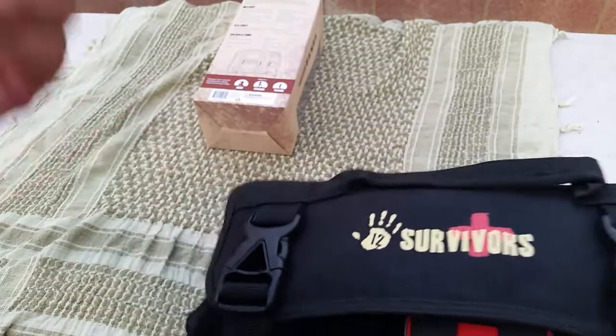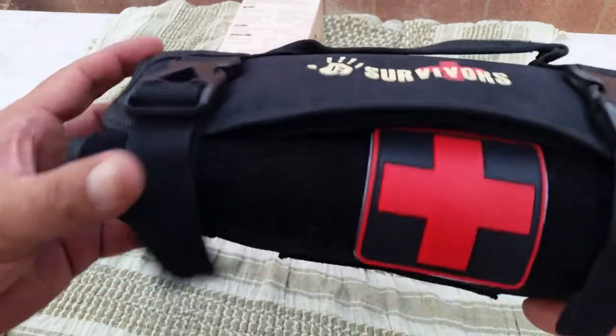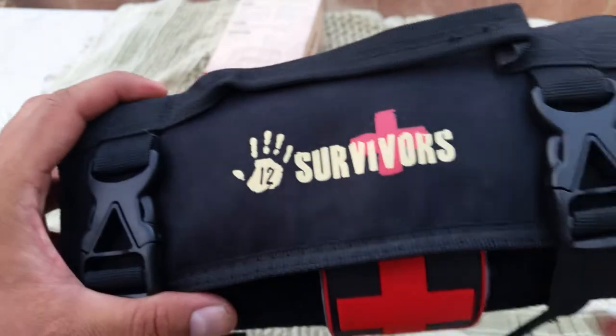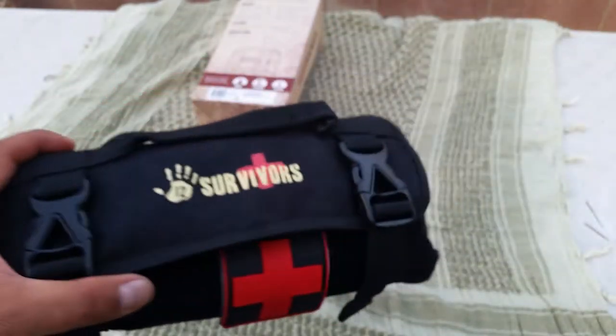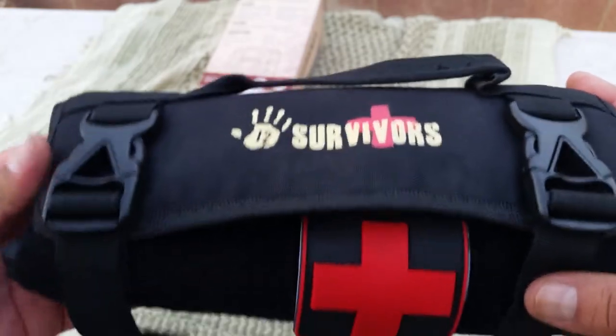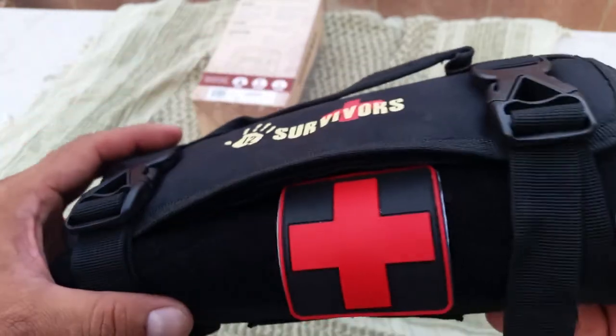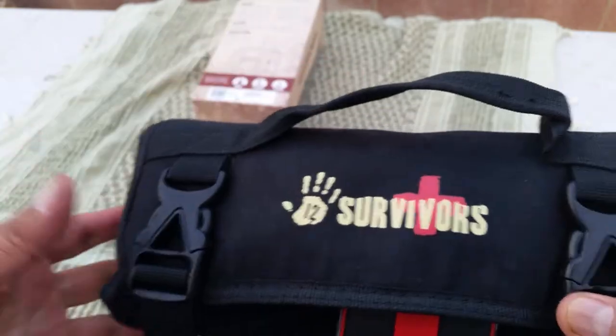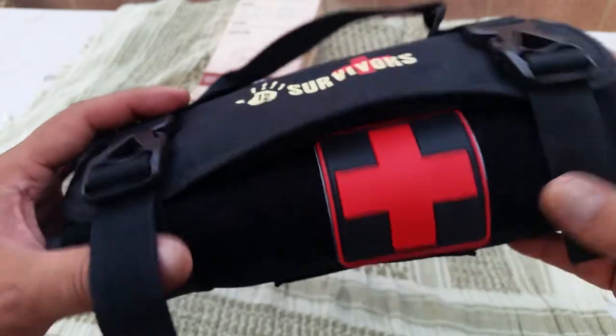This is pretty light — as you saw in the specs, 11.3 ounces. I'm going to add a couple more things to it. I should have gotten the bigger one, but I ended up with the mini — I didn't even know there was a mini one. But I'm pretty happy with it. It's well-built, really strong 600D nylon, and the Velcro is good and strong too.